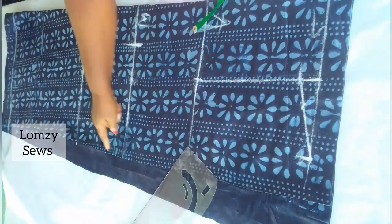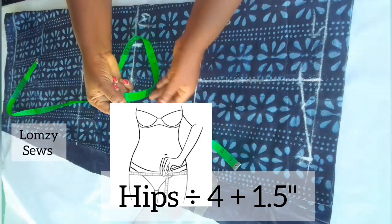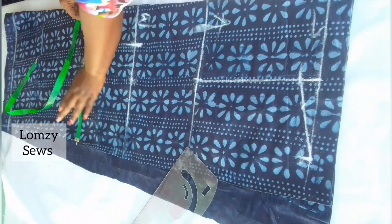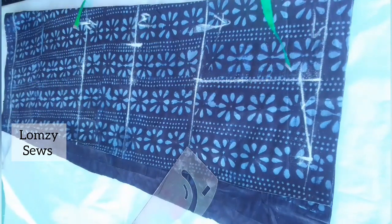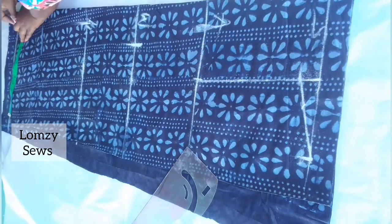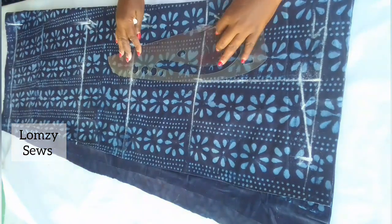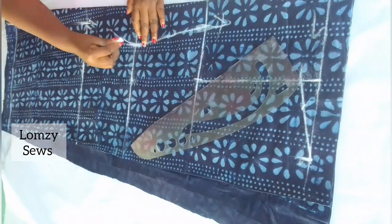Remember this is a shift dress. For the hip, I do the same thing: divide the largest part of your hip circumference by four and add 1.5 inches. I'll square this line down. You can decide to make it smaller by going one inch lower than the hip line, but I'm going to keep mine straight. I'll go ahead and connect all these lines — from the waistline, connect in a curved manner.